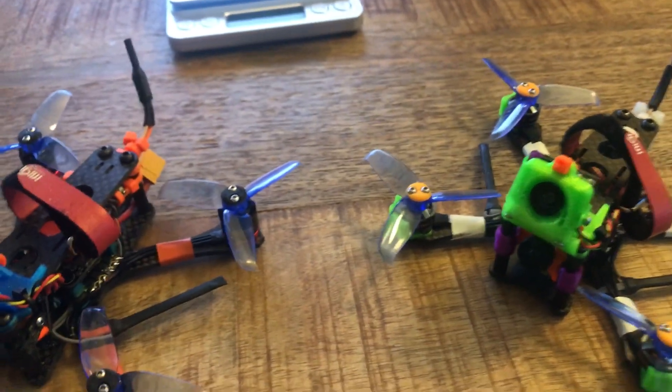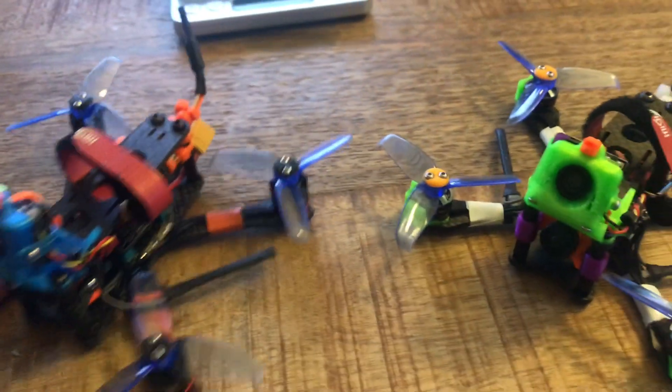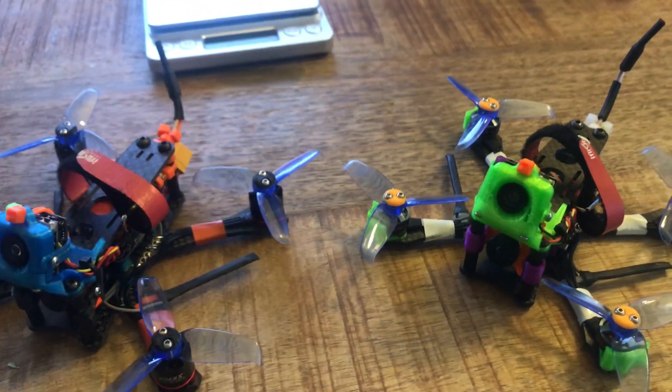I'm running these on 3S. It's been about a month, and I've got to say the DAB motors are definitely my favorite to fly.